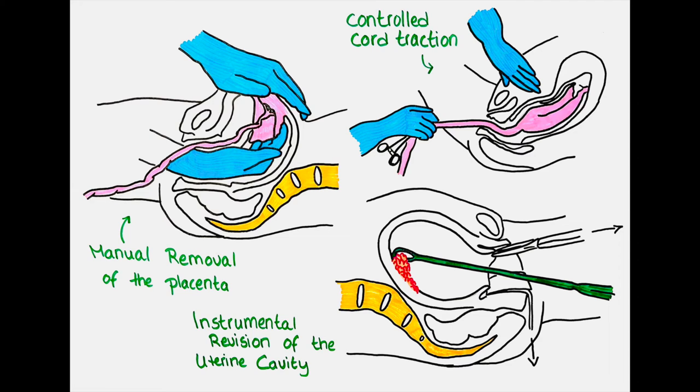Another way to deliver the placenta is called controlled cord traction. This method can be used when the placenta has separated from the uterus spontaneously but fails to exit the uterus by itself. The doctor places one hand on the abdomen just above the pubic bone to avoid an inversion of the uterus, while the other hand grasps the umbilical cord. Then we tell the mother to push while we gently pull on the umbilical cord for the placenta to be delivered. After delivery of the placenta we also examine it for completeness.